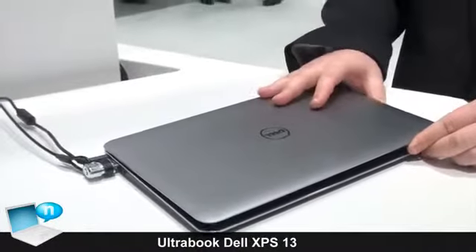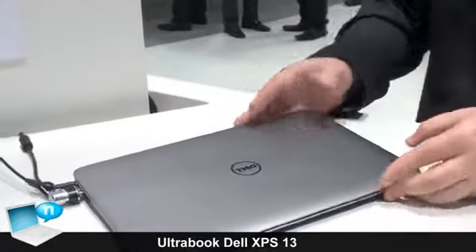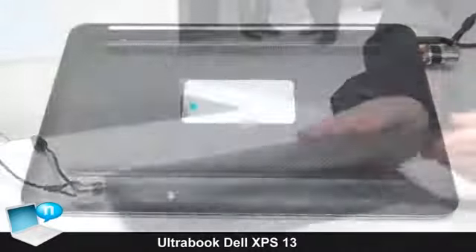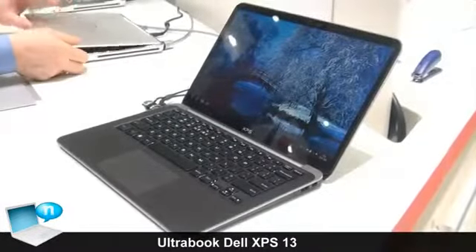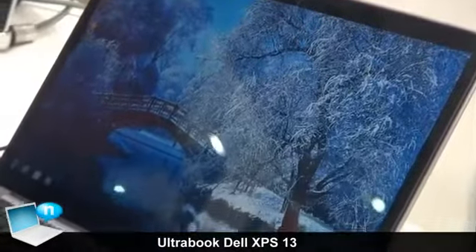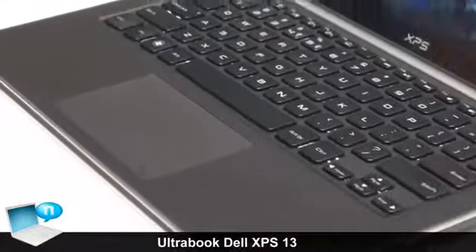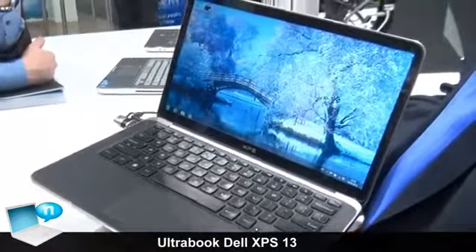As you can see, the computer itself is quite robust. It's got an aluminium chassis with carbon on the back side and a magnesium frame. Inside there is a scratch-resistant Gorilla glass, and on the palm rest there is a silicone applied in order to make the feeling of typing smoother.